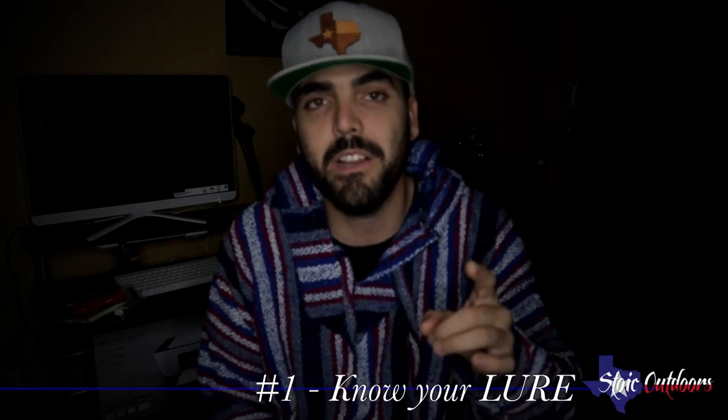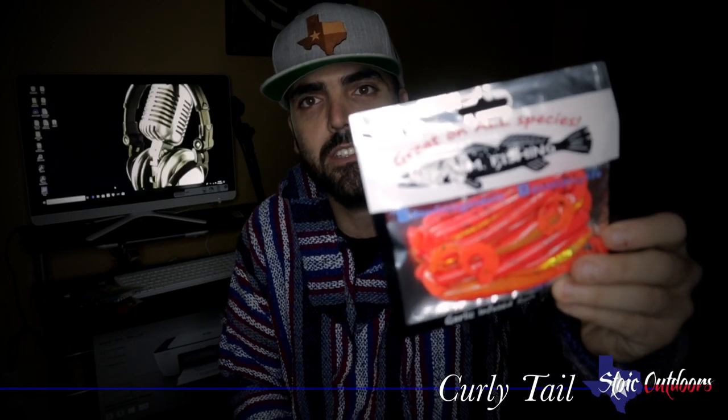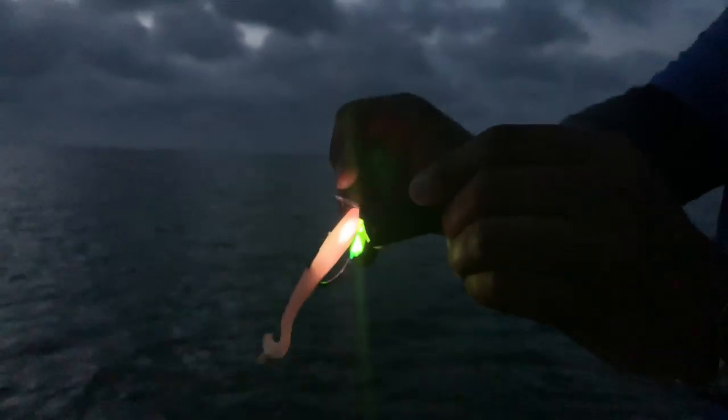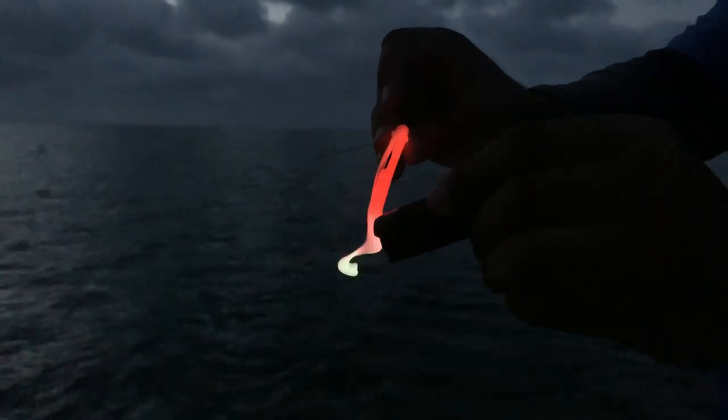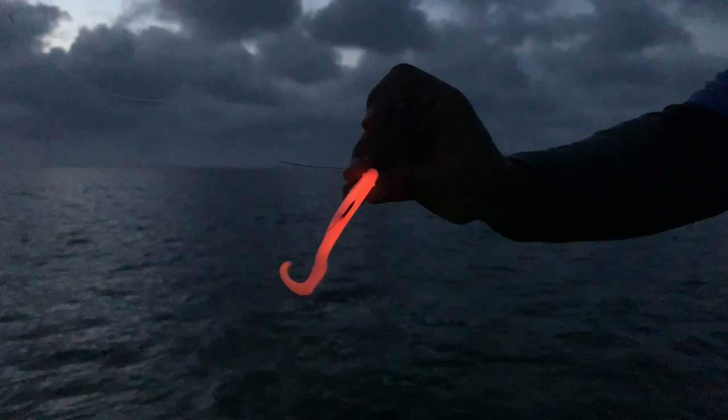Tip number one: become familiar with your lure. Is it a jerk shad? Is it a paddle tail? Is it a curly tail? Know what that lure is originally designed to do and you'll have a better success rate. These lures right here are curly tails — I'm going to be overlaying some video. The tails curl at the back, that's why they're called curly tails.